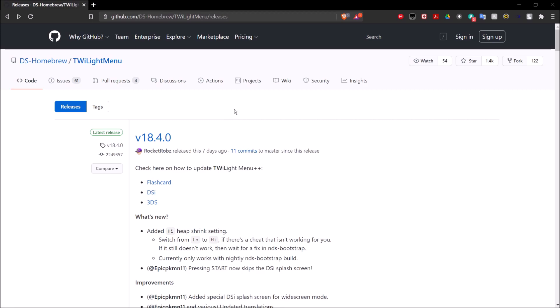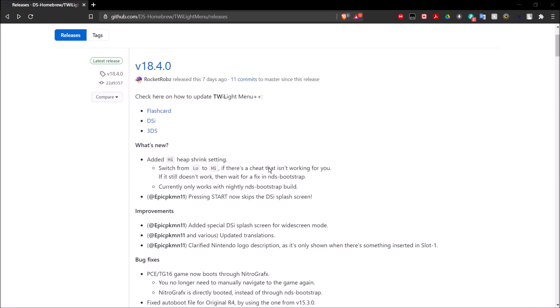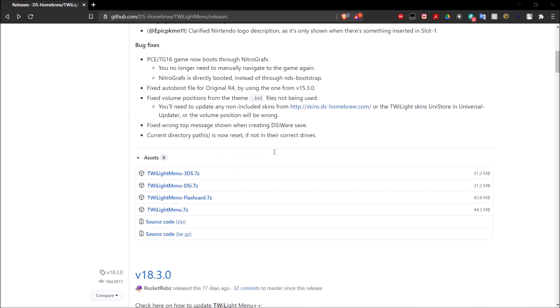Once you're on your computer, you want to go ahead and go over to the Twilight Menu GitHub page right here. If you're familiar with DSi Homebrew, you know that we also use the Twilight Menu to play DSi games on the DSi's SD card, and we're also able to use it to play DS games on the 3DS's SD card, as well as DS Homebrew, including GB Runner 2. Once we're here, go down until you see the Twilight Menu 3DS .7zip. This isn't a standard zip, so you are going to need a program like WinRAR or 7-Zip to open this, so make sure you have that already installed.